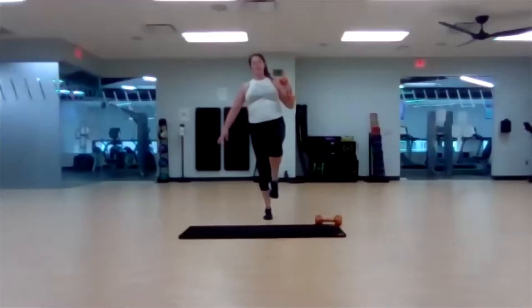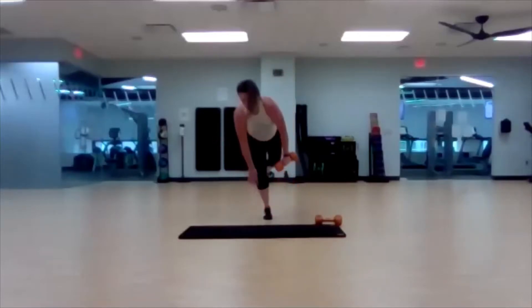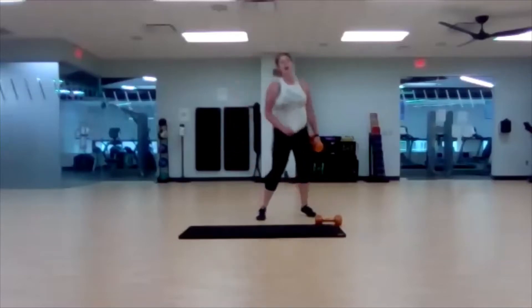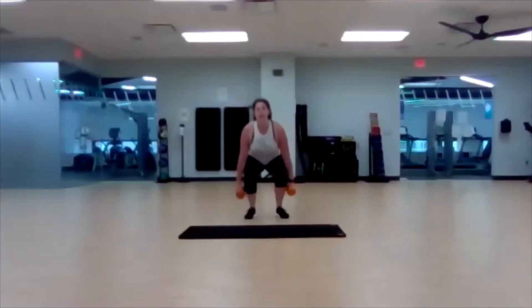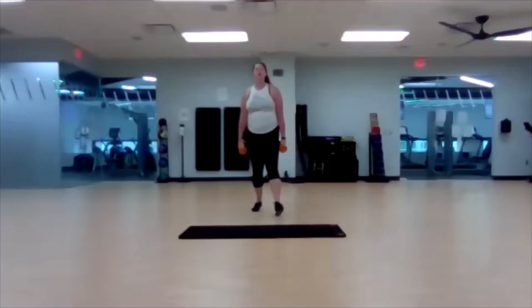Keep taking your time. Less than ten seconds left. Three, two, one. Weighted straight arm burpee — remember, jump back up from that plank. Load up and then do your hop. Ready, set, go. Forty-five seconds.